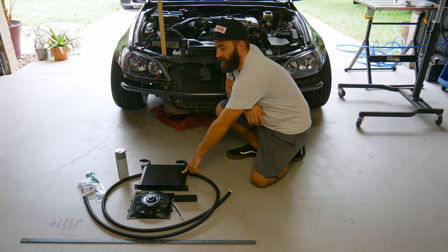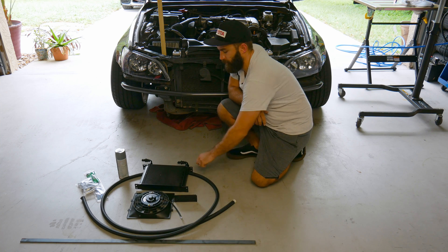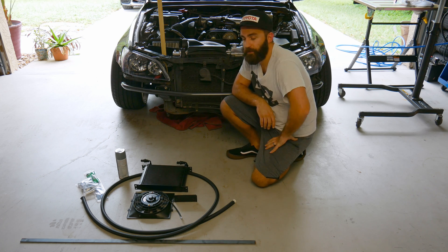I got this cooler setup on eBay for $77, came with the fan, ordered some 10AN line and some 10AN 90 degree fittings. We're going to make a bracket for this thing and see if it works.